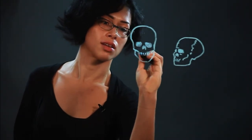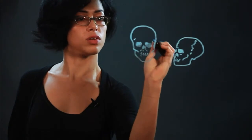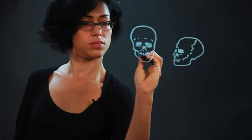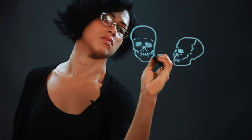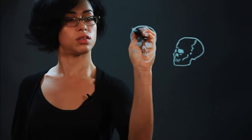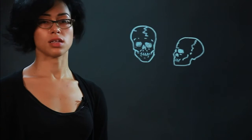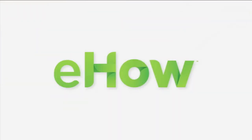And then we do the teeth. And the brow bone. Here's the crack on this skull too. And a little crack on this one. So that is how you draw skull pictures.